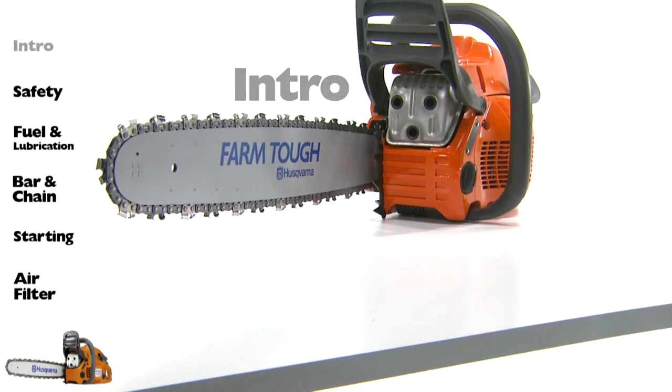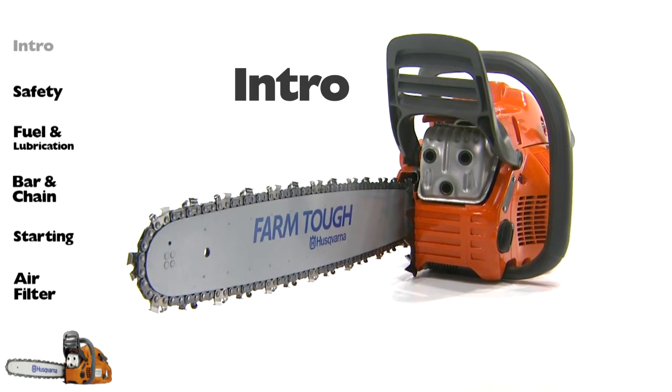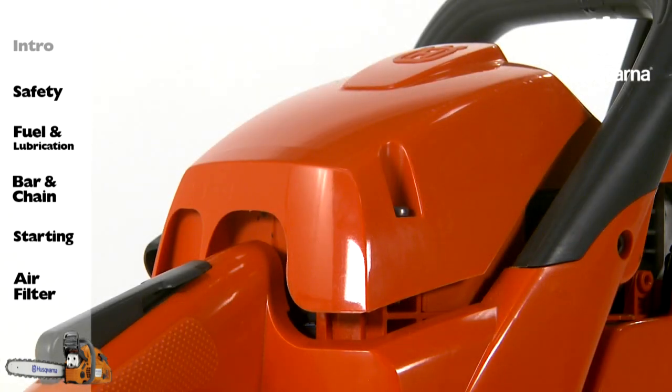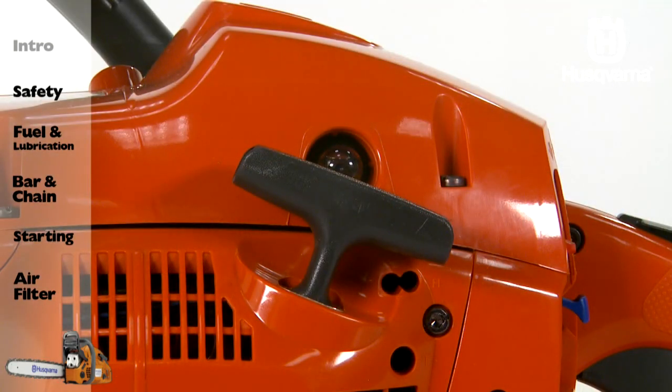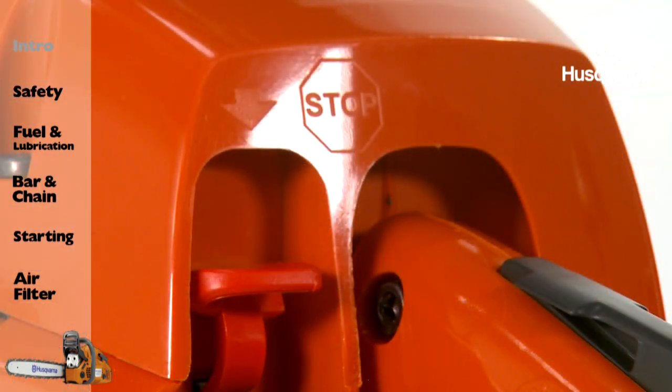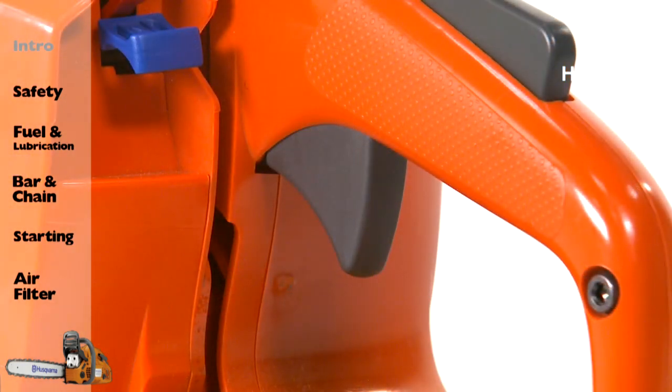Take a minute to familiarize yourself with the basic components of the Husqvarna chainsaw. They are the cylinder cover, the starter handle, the air purge, the stop switch — also known as the ignition or on-off switch — and the rear handle.